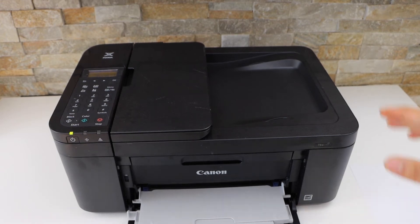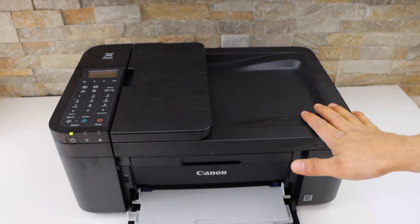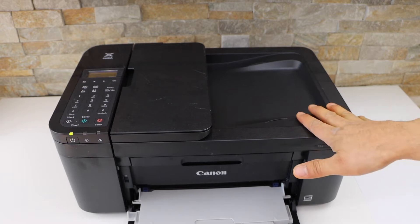In this video, I am going to show you how to enable the two-sided copy with your Canon Pixma TR4650 printer.